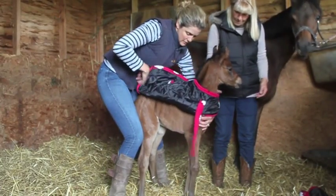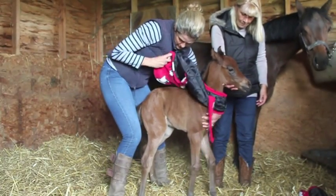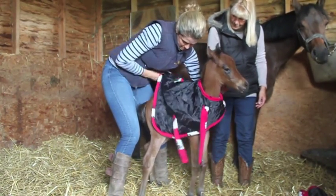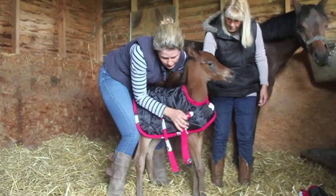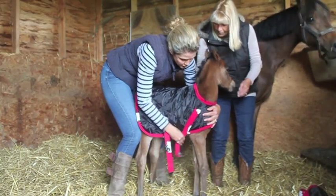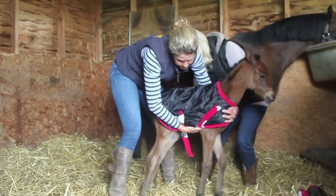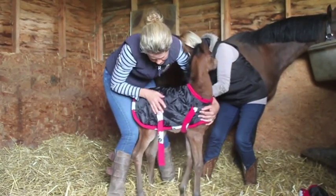The foal's first rug from Snuggiehoods is designed to be used from birth. It's cut to fit a newborn foal. This cute stable rug is lined with soft and cosy polar fleece and has a quilted outer layer. It slips over the head of the foal and fastens with soft cross surcingles.